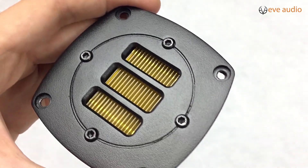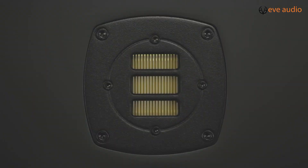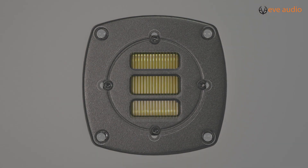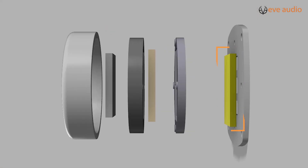So this is what one of our tweeters looks like. We use it for our near and midfield monitors. Behind the steel front plate hides a lot more than just the folded diaphragm. Taking a look inside, we have the membrane up front, a pair of strong magnets in the back, and damping material in between.